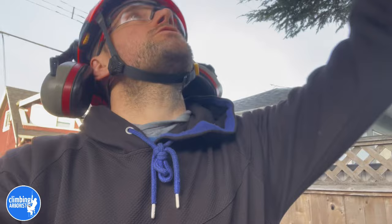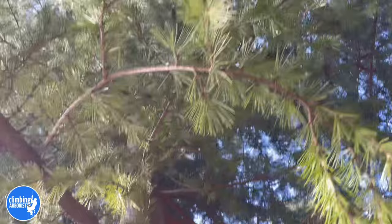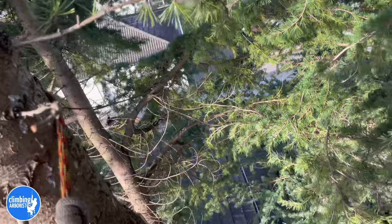I'm going to spur up and first I'll be using double rope as I work my way up. You can see I'm nearly at the top where I'm going to rope in. I just had to lower my saw down because I didn't put a fully charged battery in.